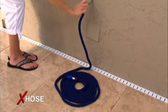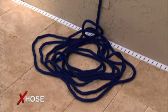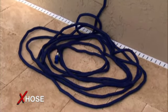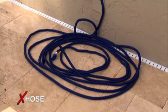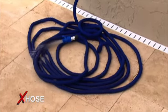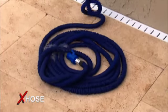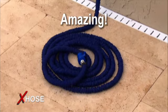The X-Hose — the incredible expanding hose. Watch this. Turn the water on and the X-Hose automatically expands up to three times its original length. Turn the water off and as the water drains, the X-Hose automatically starts contracting until it's contracted back to a very small size. Amazing!